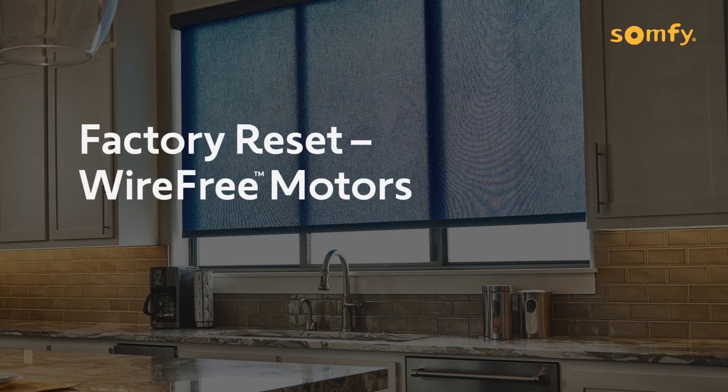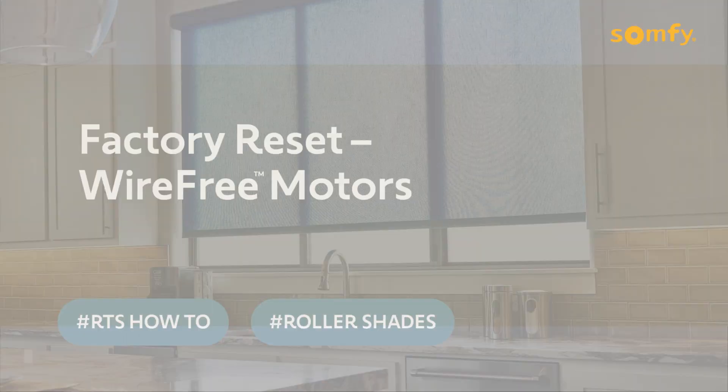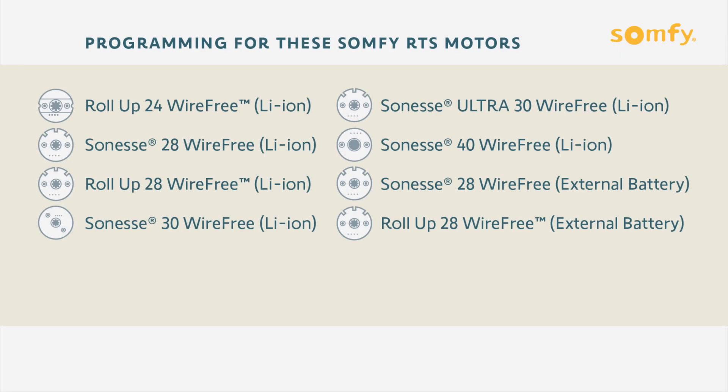Welcome! This video guide includes instructions for deleting all previously programmed controls, sensors, and end limits from a SUMFI wire-free RTS motor, resetting it to factory mode. These instructions are suitable for all of the SUMFI RTS motors listed here.